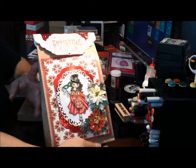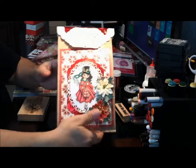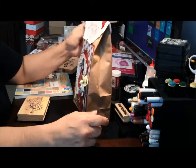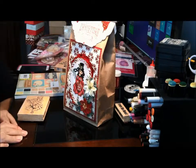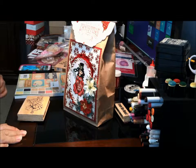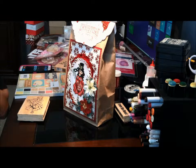So that's the bag that I made. I'll hopefully be sending this out — by the time you see it, it'll already be gone, so hopefully she'll like it. Thanks so much for watching, you guys. I'm going to be coming back with more videos; I have a lot of catching up to do. I just want to say thank you for watching. Hope everybody has a Merry Christmas and that everybody is being safe and blessed. Bye-bye.